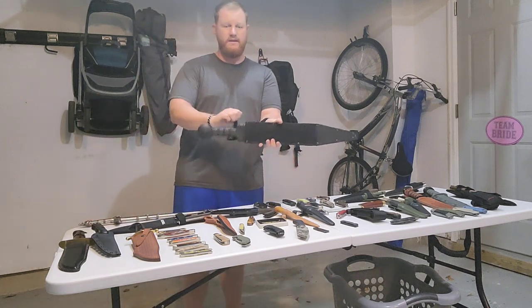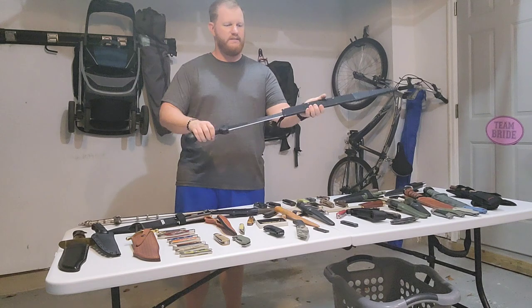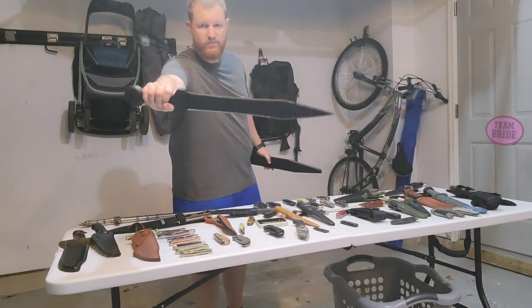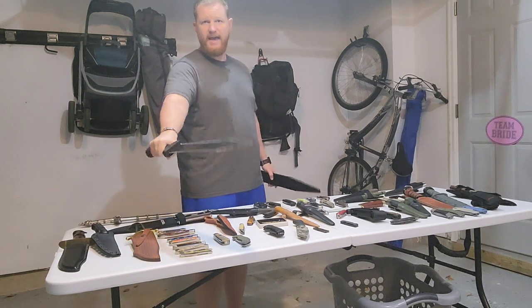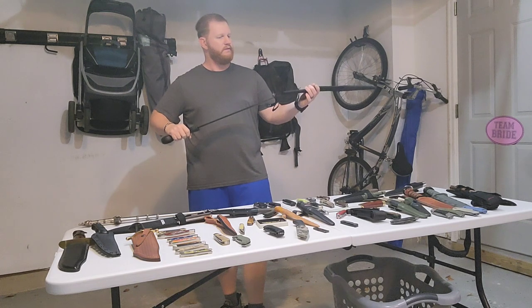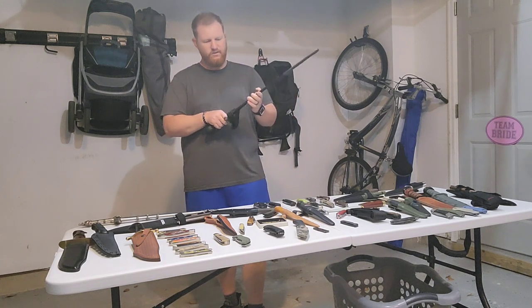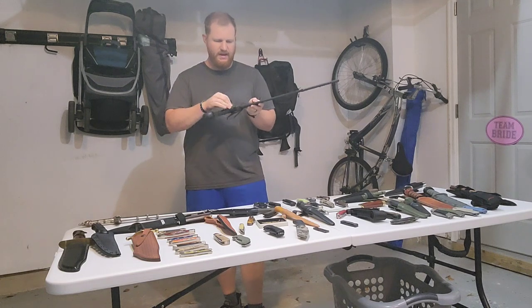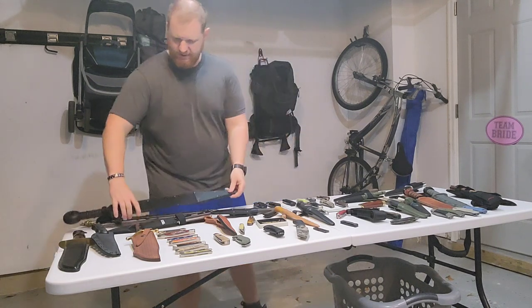Next up, I've done a review on this one. This is a Cold Steel Gladius machete — double-edged, hacked through vegetation and perhaps other things too. Very cool blade. It's got a nylon sheath and it really only cost about 30 bucks.